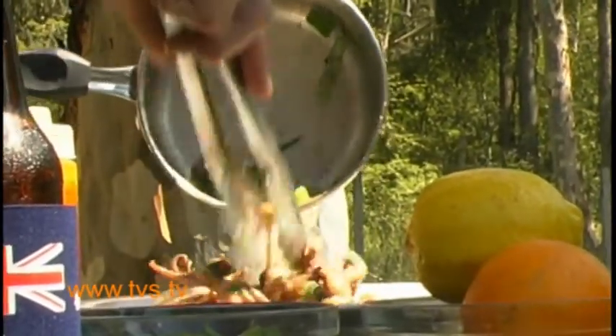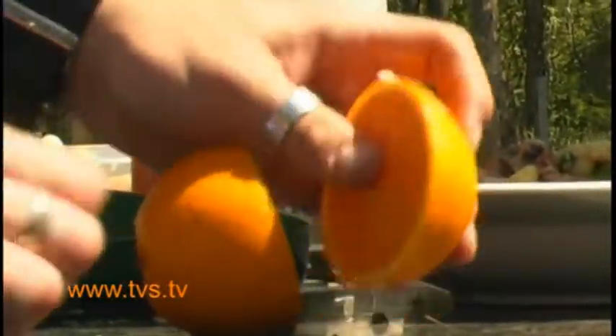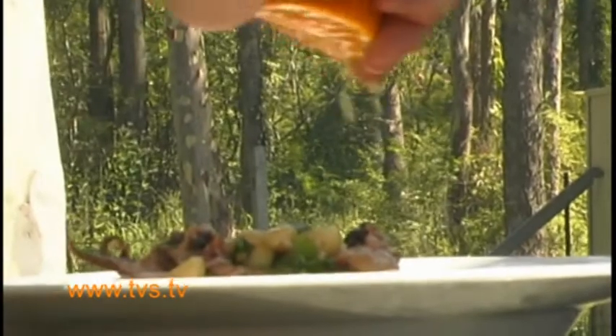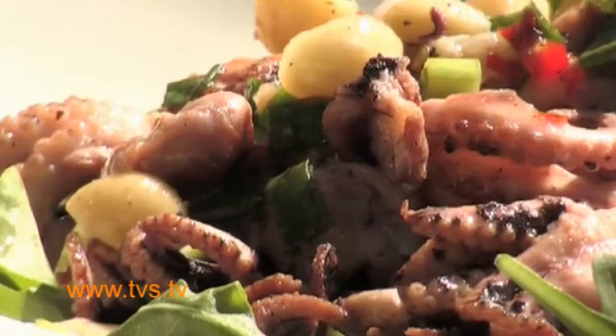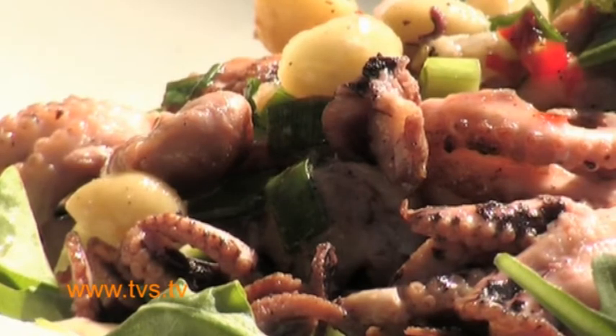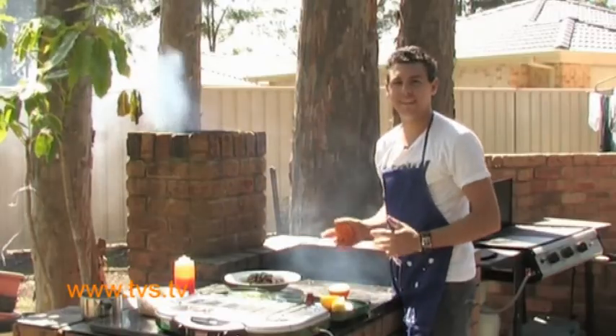Mix it in with your hot sauce and then onto a bed of baby rocket or lettuce. To finish, we just drizzle with a bit of lemon juice and a bit of fresh orange as well. I love my orange. And it's good to go! If you'd like the recipe for this dish, go to our website www.livingonthecoast.info